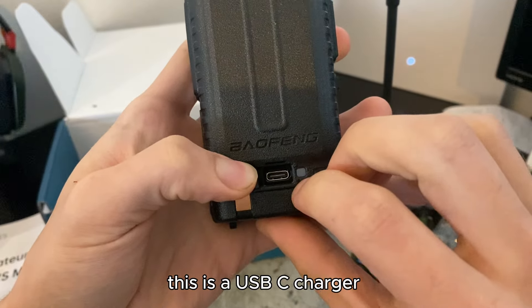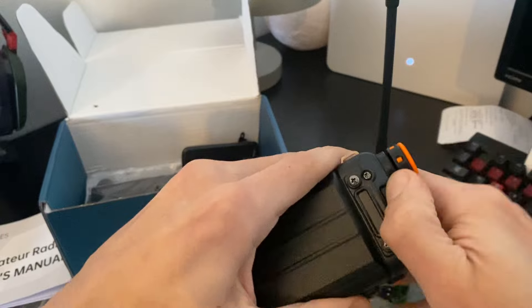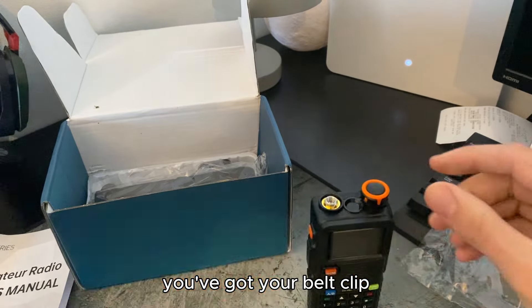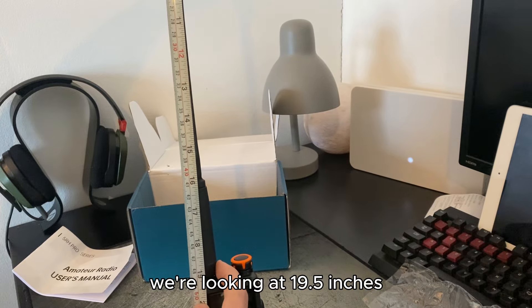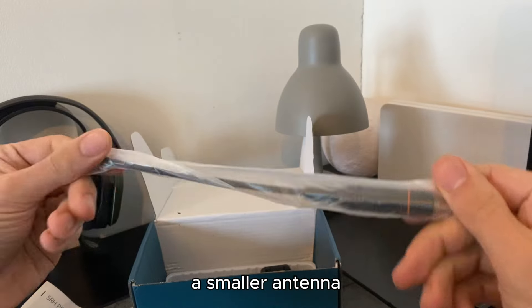It's just a USB-C charger. To remove the battery, you want to push there and the battery will slide out. So we're just going to see what else is in the box — you've got your belt clip, big antenna. This one is a foldable antenna — we're looking at 19 and a half inches, 50 centimeters. A smaller antenna.